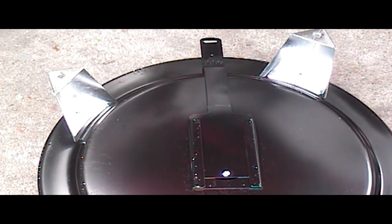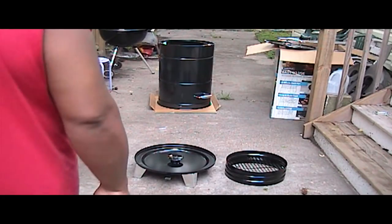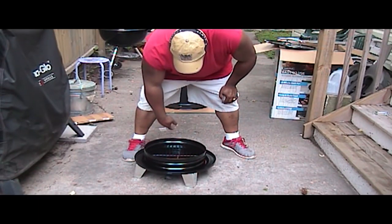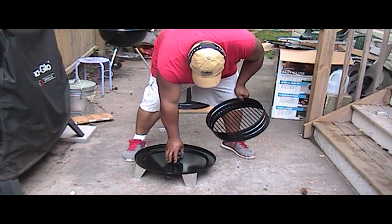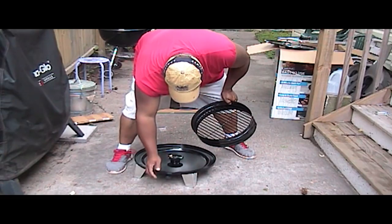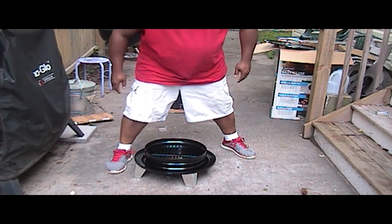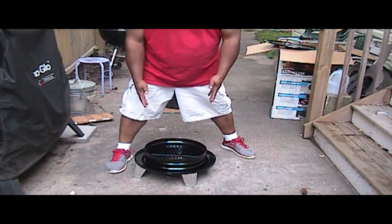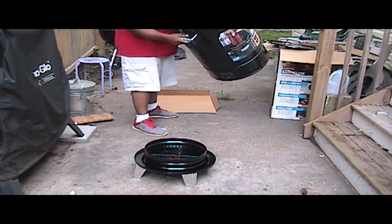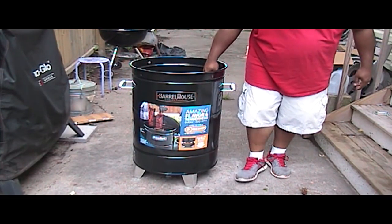I'm going to pull the camera back and give you a full shot of everything assembled. What we have here is the base unit. You set your fire ring down in here. Here is the intake for your air chimney unit, and that's going to be regulated by your dampener right here. You put your charcoal basket on like that. Once you get your fire set, you don't move this part — you just take the barrel and set it directly on top of your charcoal basket and cook like that.